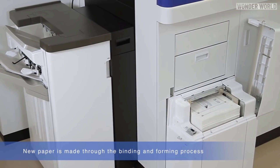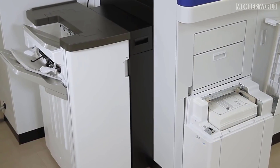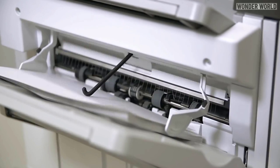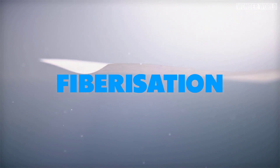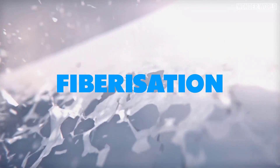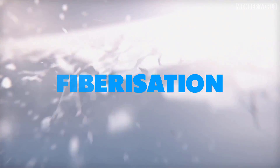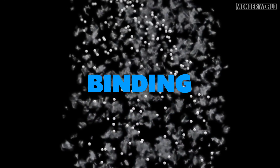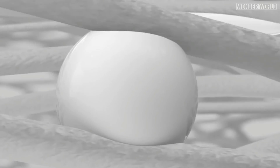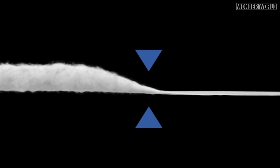As for how the PaperLab actually works, Epson is not going into too much detail, as you can imagine. But there seem to be two processes: fiberizing and binding. Fiberization is the process of turning the waste paper back into its constituent long, thin, cottony fibers. The second process is binding, where the fibers are stitched back together again. And finally, during a pressure forming stage, the paper's thickness, density, and size are decided.